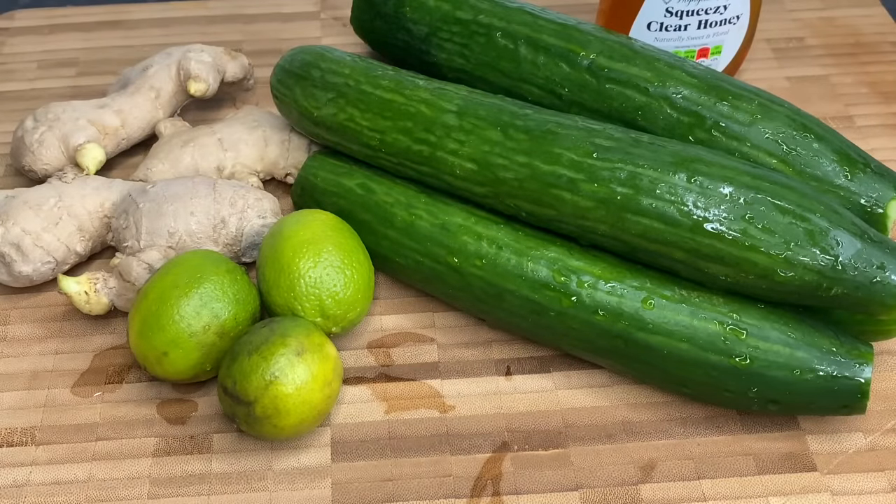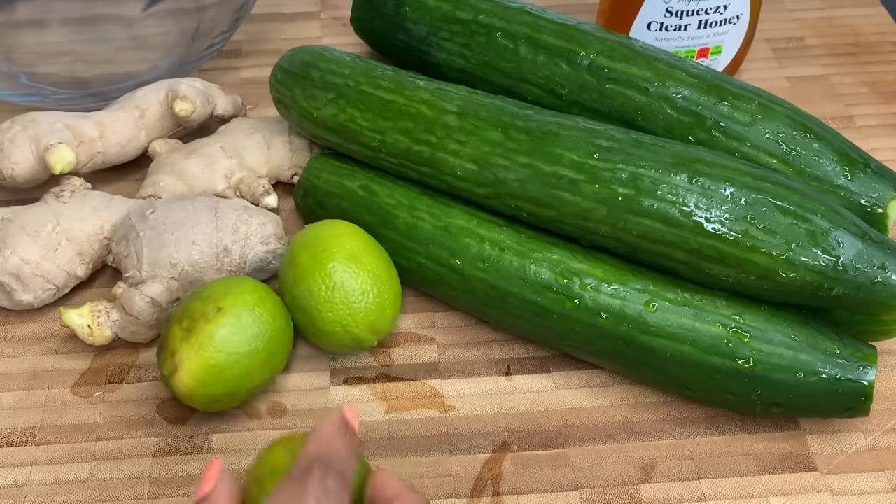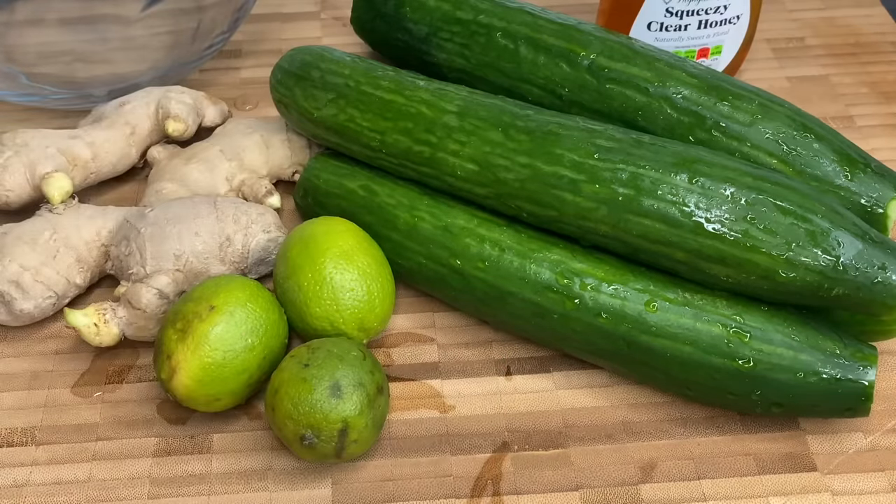The first thing I'm going to do is go ahead and start chopping my cucumbers, my ginger, and everything that's going into my blender.